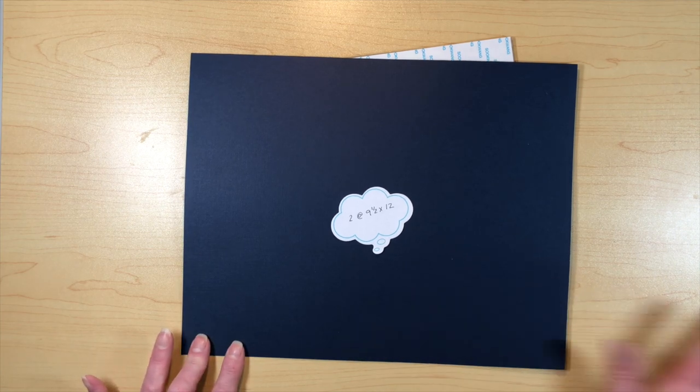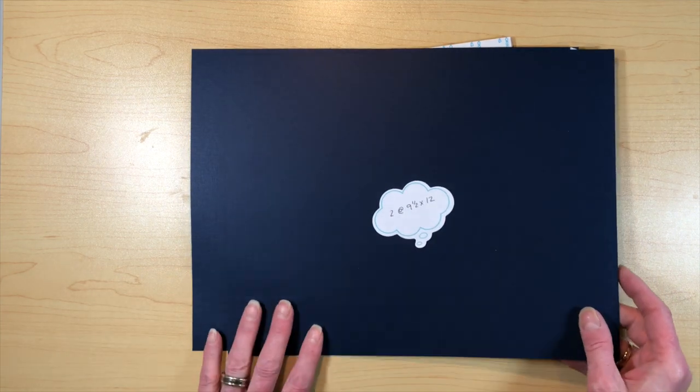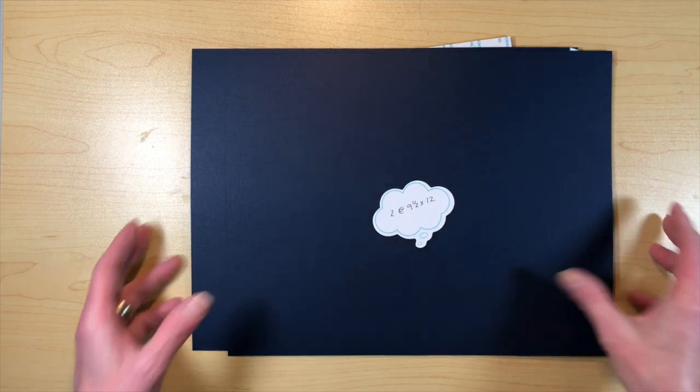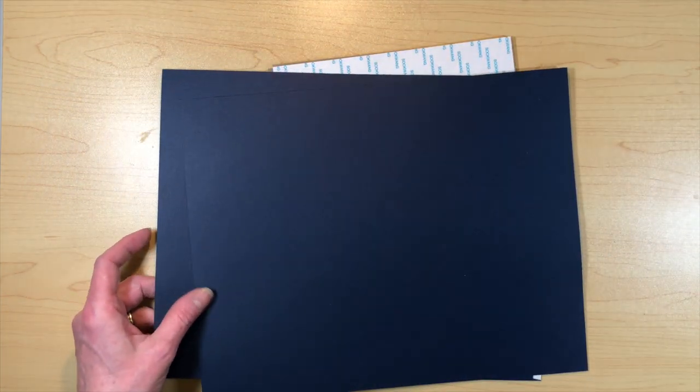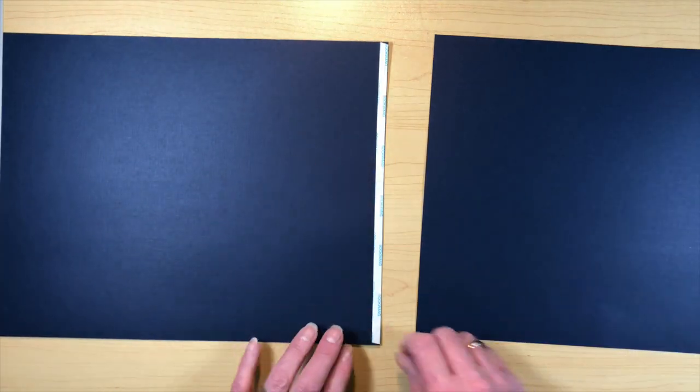The next thing you're going to need is cardstock to cover. I'm using the artisan cardstock from Country Craft Creations in the navy color — it's super beautiful and it's going to match the papers perfectly. You're going to need two pieces of those at nine and a half by twelve.